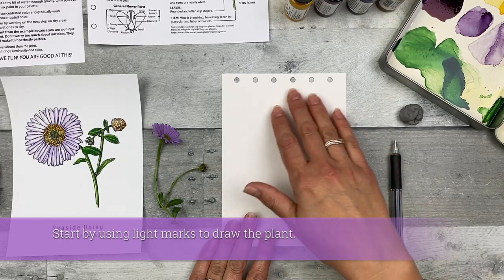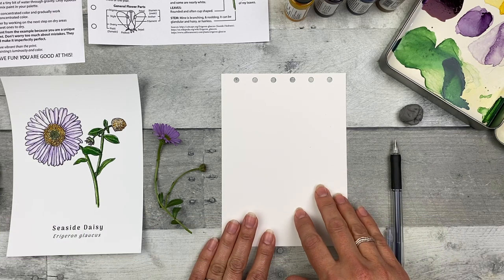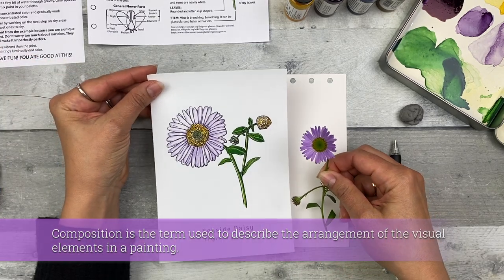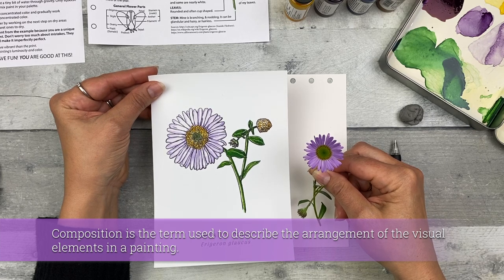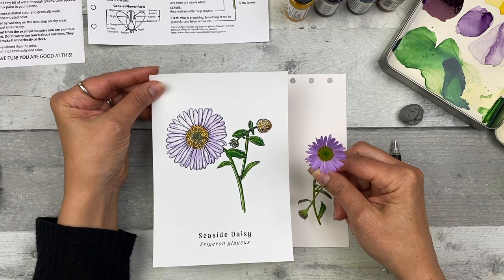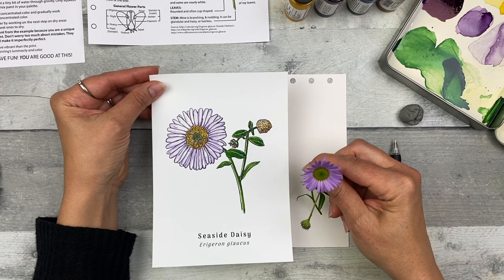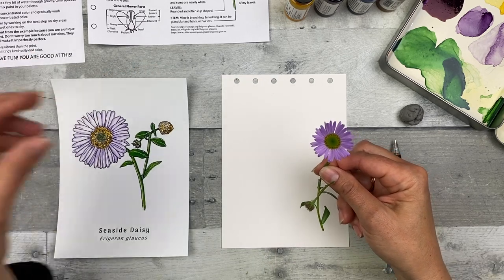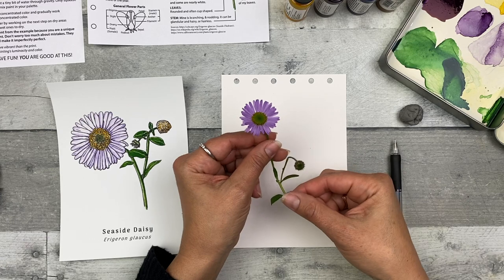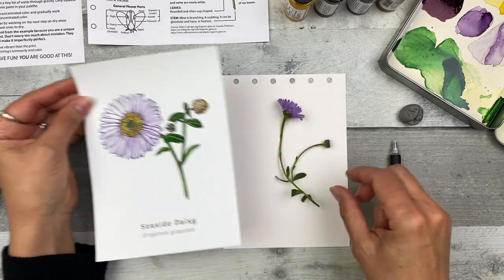First you want to figure out how you want the plant on your page — the composition and what parts of the plant you want to include. I'm going to include things that are similar to our step-by-step image. This particular flower head doesn't have as many disc florets; it has a lot more disc floret buds. But I like the number of petals or ray florets, and it's pretty similar in shape. It also has a little bud on the stem in a very similar way to our step-by-step, giving it a similar composition.